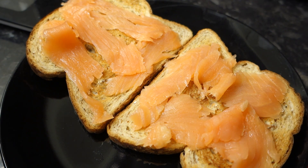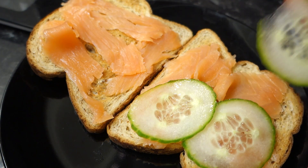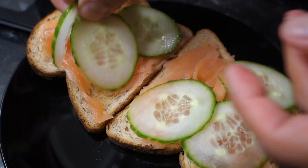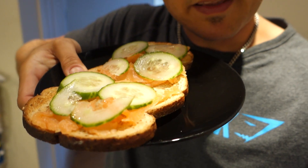We're just going to top it off with some cucumber. Cucumber works really well with smoked salmon. And there you have it — there's our meal. Tell me that doesn't look absolutely delicious. I'm going to enjoy this, watch some YouTube videos, and I'll catch you for dinner.